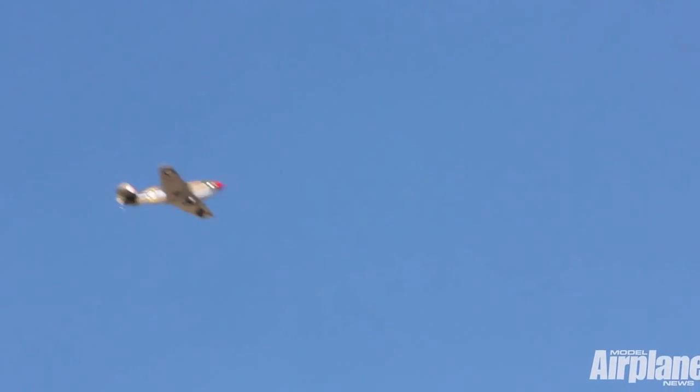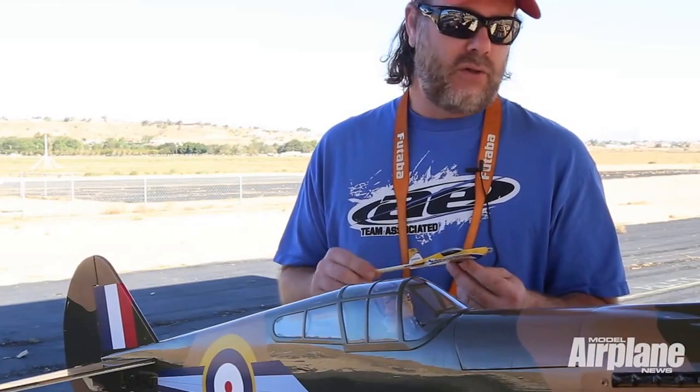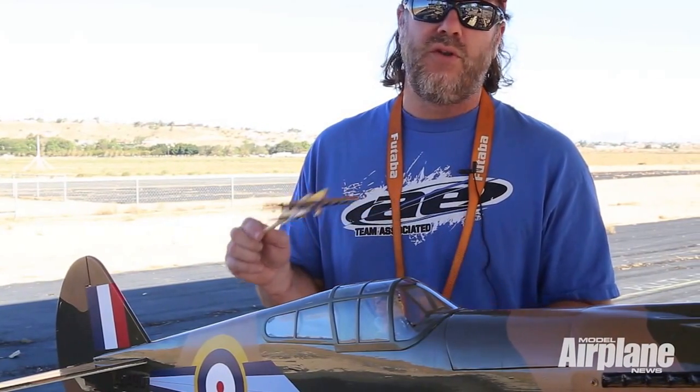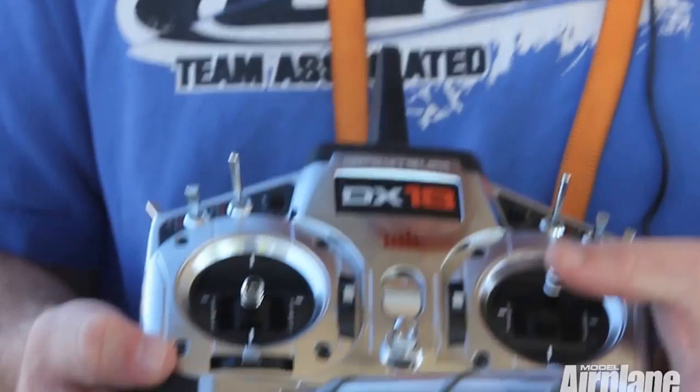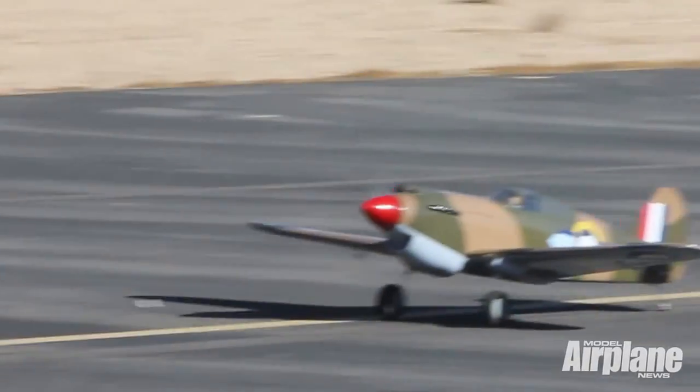Get the distance correct and as close to center as possible. Once you come to the field, get the airplane, run it up, make sure everything's running good. Give it one last check — make sure all the directional throws are going the right way. Make sure up is up on the elevator, left and right are correct on the rudder, and left and right are correct on the ailerons. Then go ahead and get it on the runway and take off.